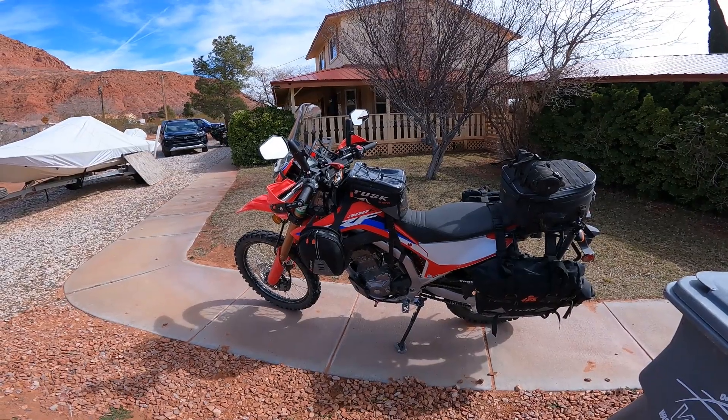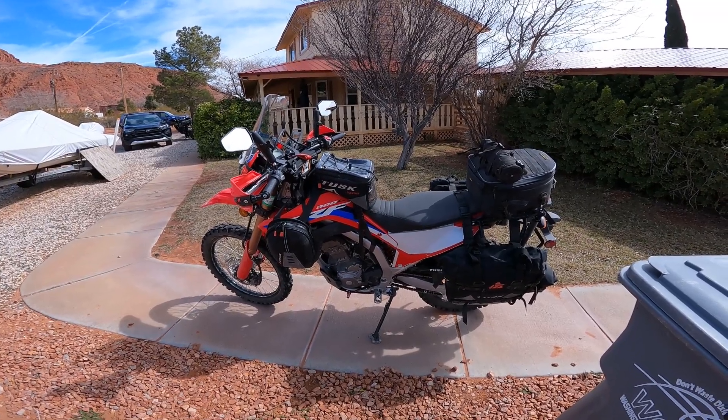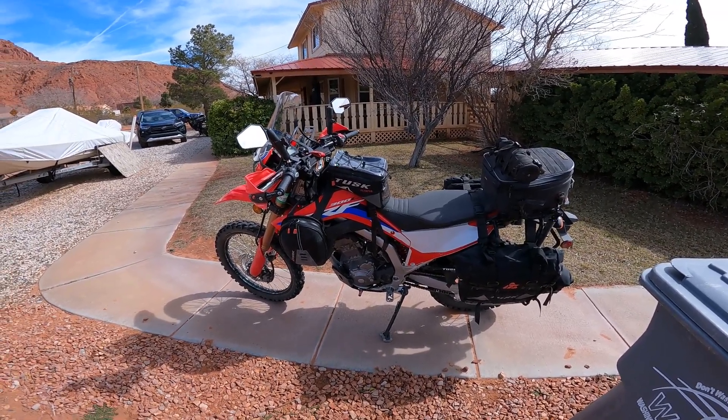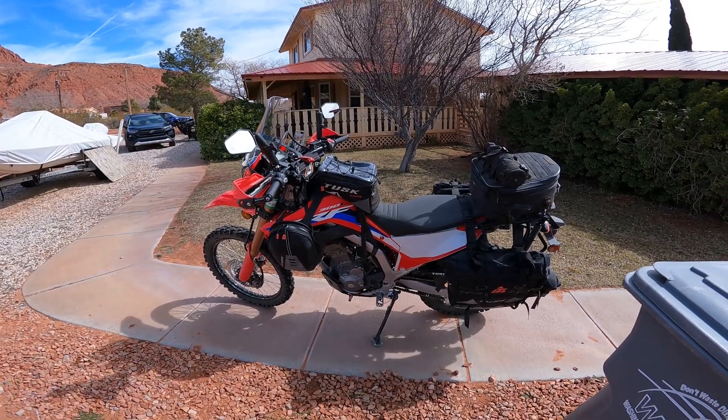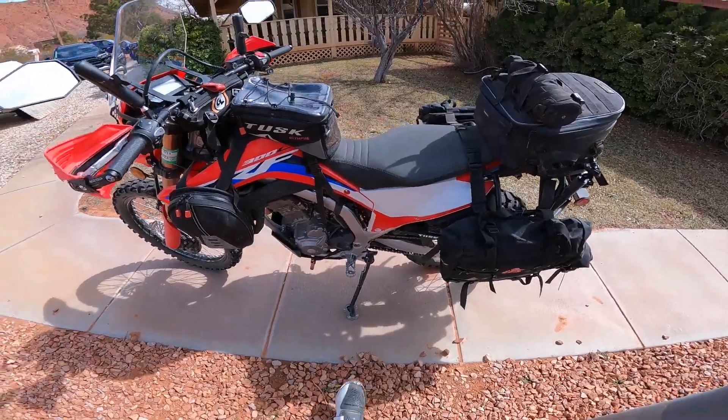I wonder if I can mount this thing. It's got almost a 35-inch seat height — it's like 34 and a half. So with my 30-inch inseam, it is a little bit intimidating. So let's give this a shot, shall we?